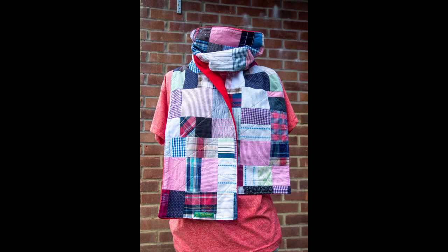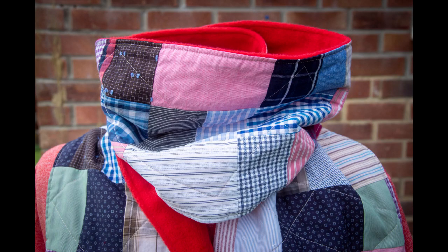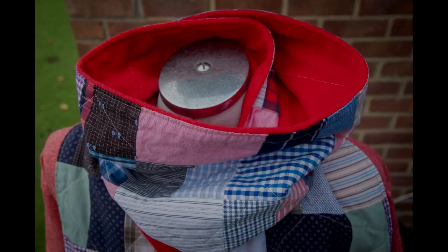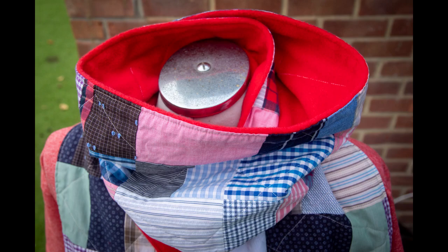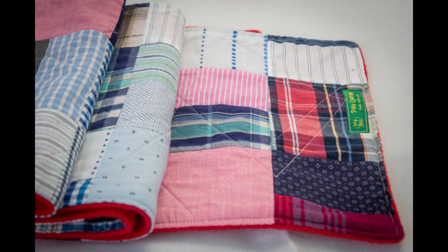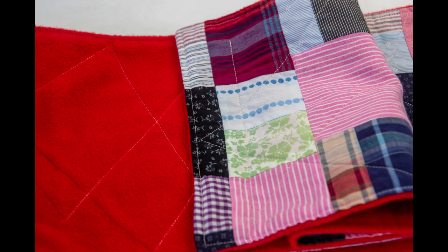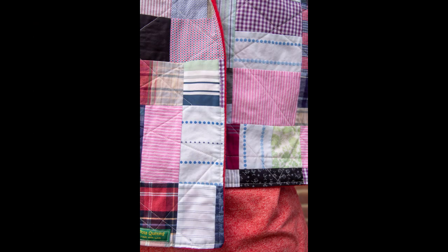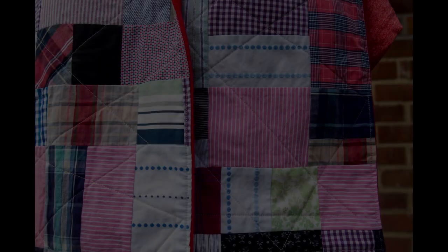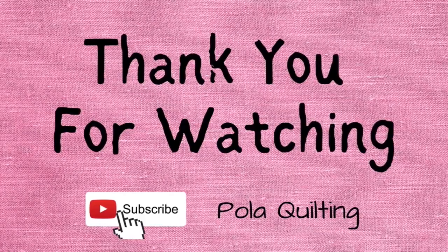Christmas and December are coming — I normally spend time finishing UFOs and fun projects to clear space for the next half of the year, so you'll probably see more small projects and some finished ones for inspiration on tackling your sewing room. I'd be grateful if you give a thumbs up if you liked this project. You can find me on Facebook, Pinterest, Instagram, and now on my own website — all links are in the description. Thank you for watching and see you next time.